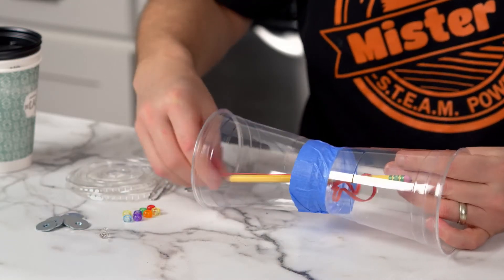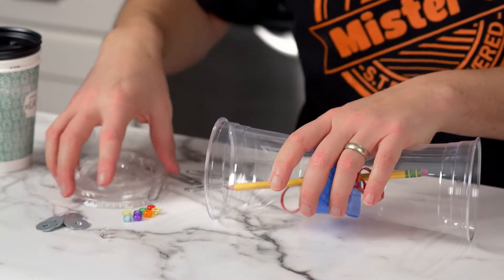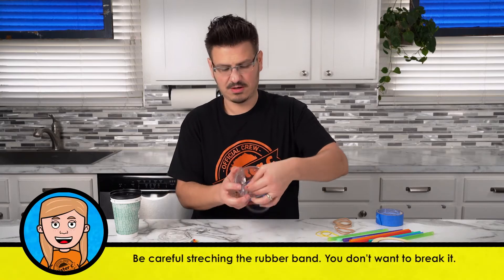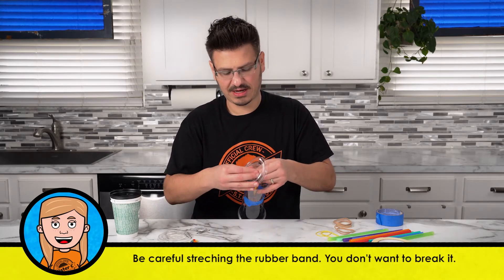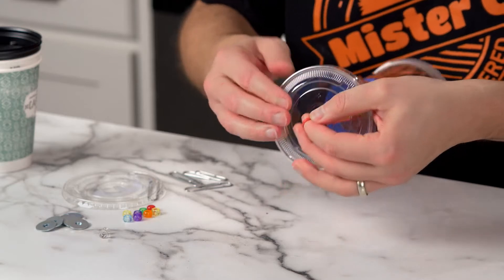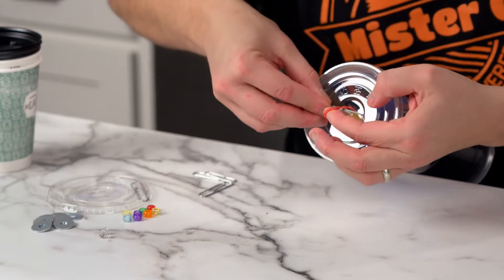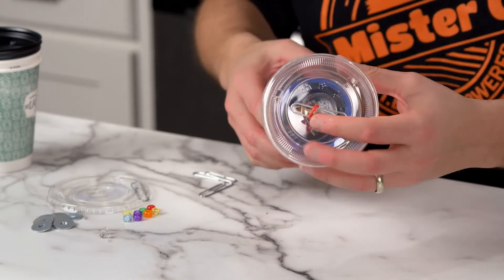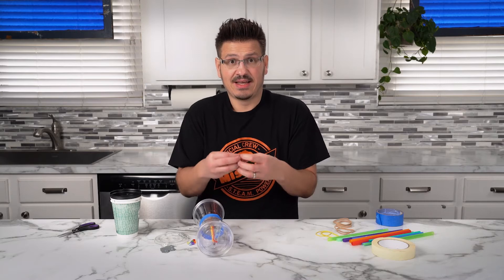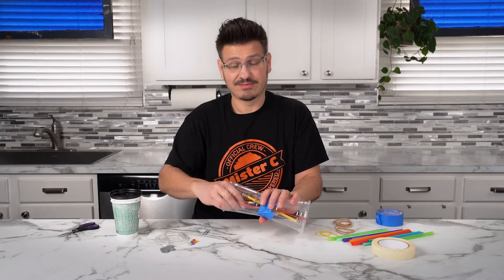I'm gonna keep the pencil in there just for a second because it's gonna help prevent the rubber band from shooting through. I'm going to put a lid on this side here in just a second, but I have to bring this rubber band through here. I'm gonna bring it through the hole on my lid. And now on this side I'm just gonna put a paper clip — like that — just to hold it for a second. That's gonna keep the rubber band from shooting back through because we're actually stretching it. It's starting to stretch and it's starting to store energy because we're stretching it, and it's going to want to actually rip out.